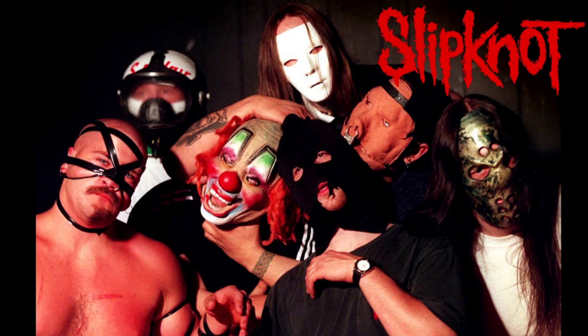Here are the original Slipknot masks — this is even pre-Corey Taylor. The guy on the left is the original singer with rubber all over his face. You can see Clown's got his mask, Joey's got a plain version of his mask, Paul's got his mask, and I think that's Mick and Craig in there as well. They all have weird versions; some would become slightly different. This was around 1998, just before Corey joined. It's interesting to see where they began and how budget they looked.